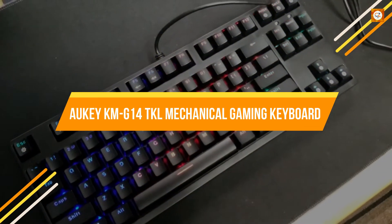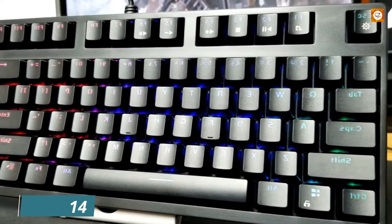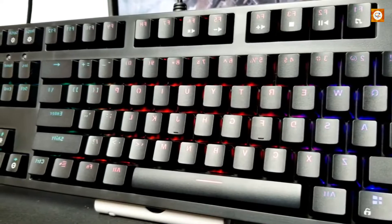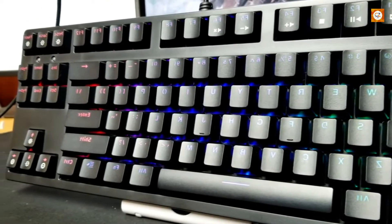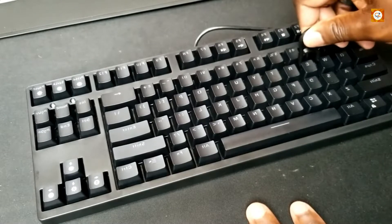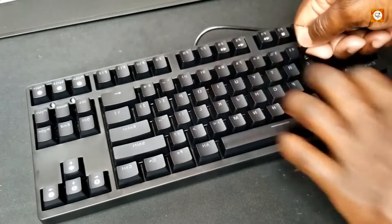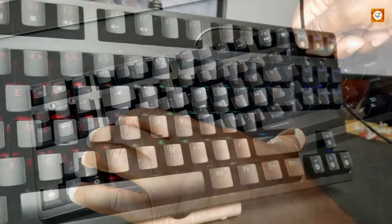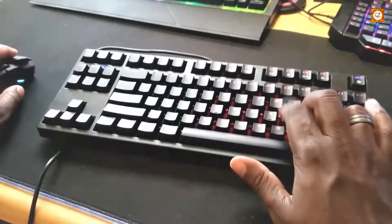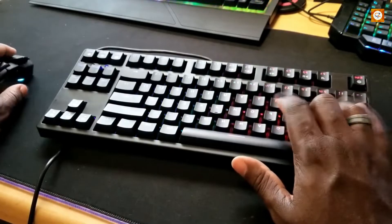Aki KM G14 TKL Mechanical Gaming Keyboard. The $50 G14 is one of the most affordable mechanical gaming keyboards available, and Aki has stepped up its game with the build quality and software without increasing prices. This TKL keyboard is chunky but still saves desk space since it doesn't have a number pad — check out Aki's G12 if you want that feature. Although the case is all plastic, it has the heft of a metal frame. Combined with the non-slip pads on the bottom, this keyboard won't slide around while you're gaming.